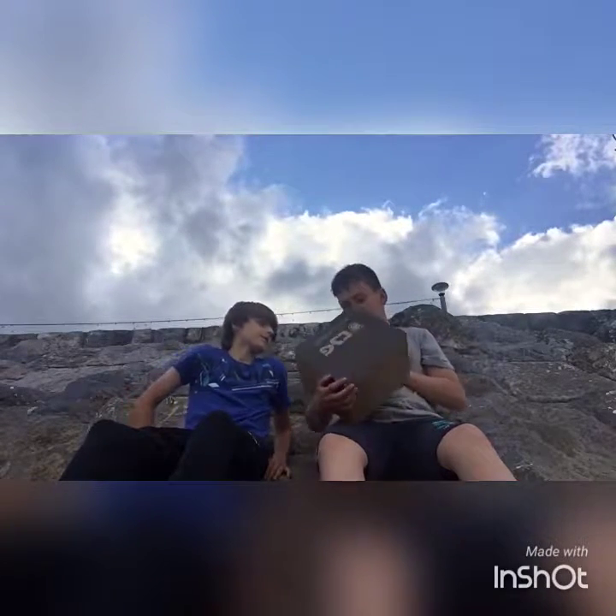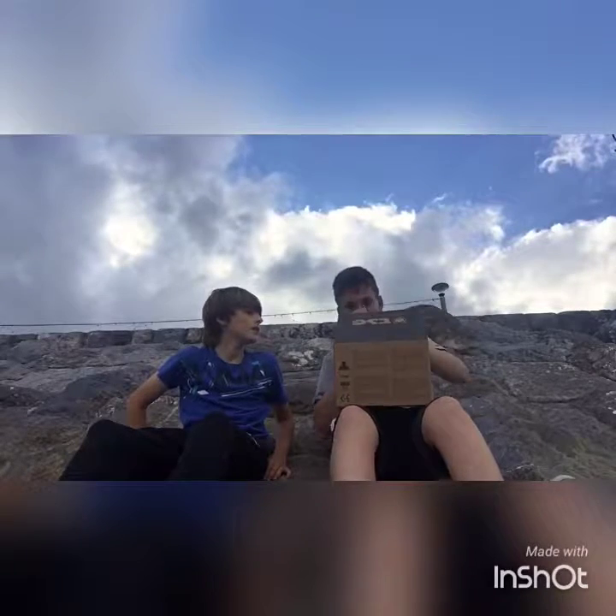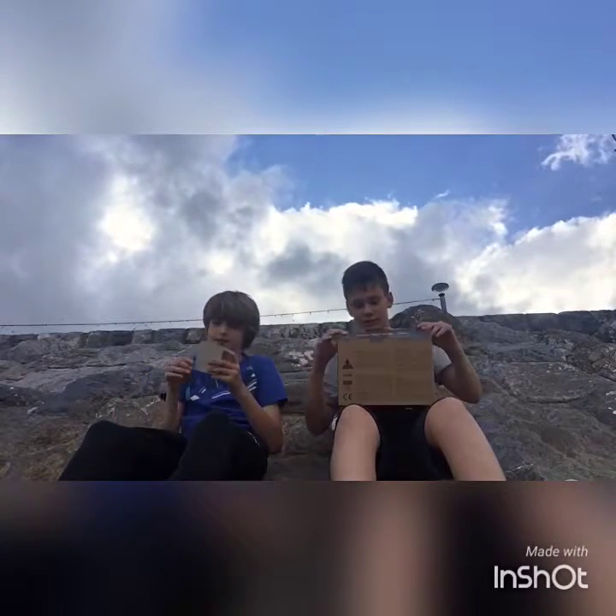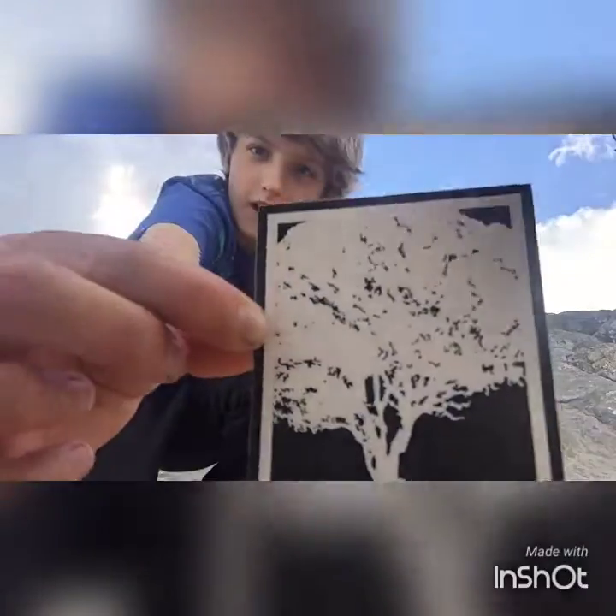Looks quite nice. Let's open this box. The first thing we have is a sticker. Let me see — a sticker. Skateboard. Oh no, I just put my phone in there.